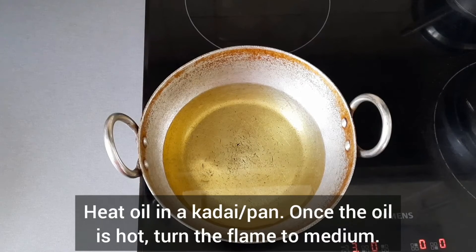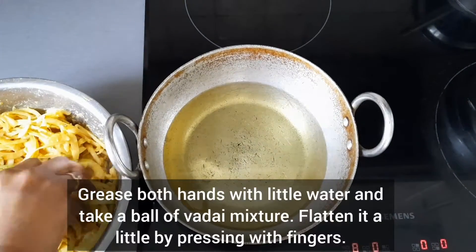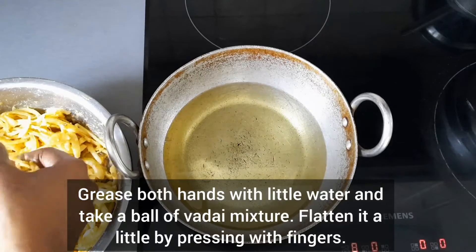Heat oil in a kadai or pan. Once the oil is hot, turn the flame to medium. Grease both of your hands with a little water and take a ball of the Vada mixture.